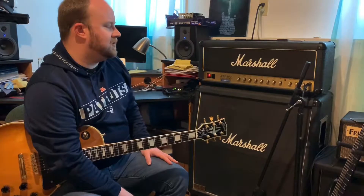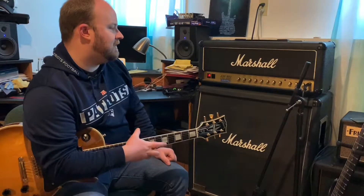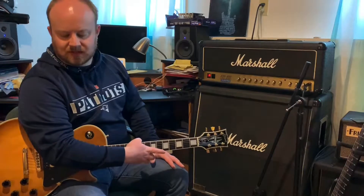What I want to do is walk through the clean channel. This thing surprisingly has a very good clean channel. It's a little hard to keep it clean because it likes to break up a lot, but once you dial it the right way, it's definitely there. Then I also want to do a lead channel — or the boost channel as it's called — natural and then with a boost pedal, which is an Ibanez Tube Screamer plugged into the front.